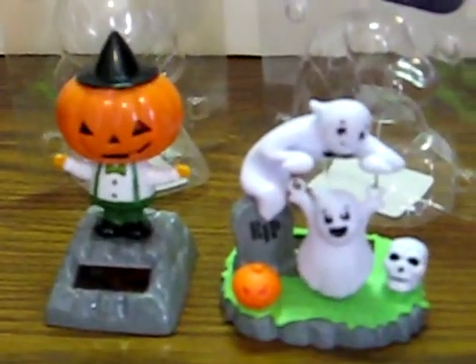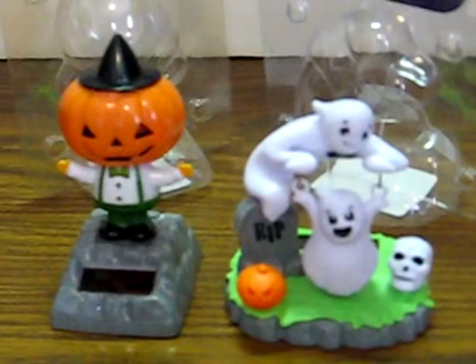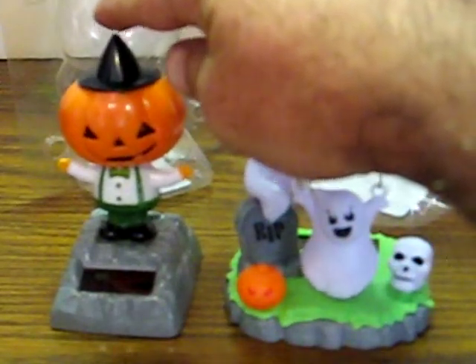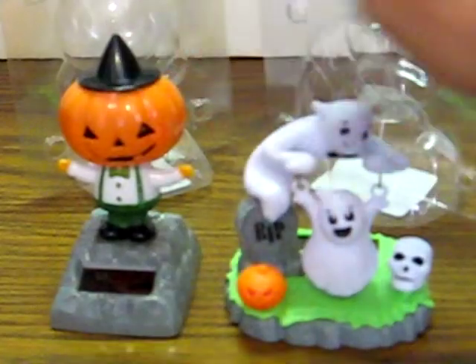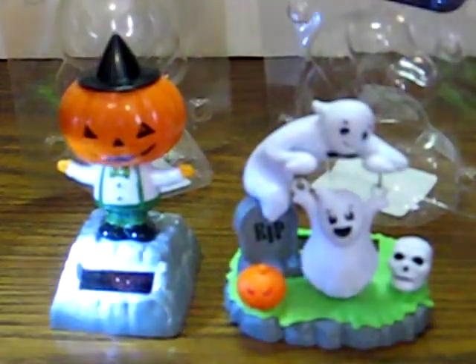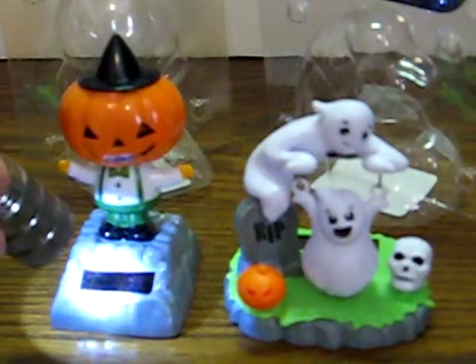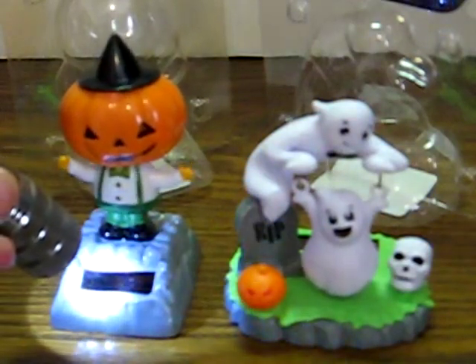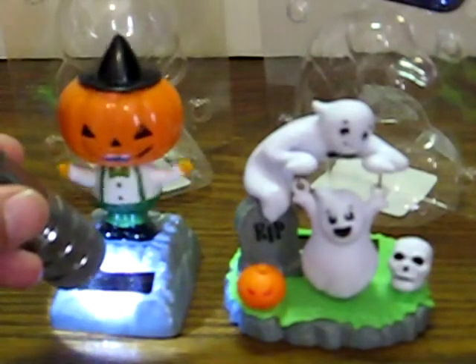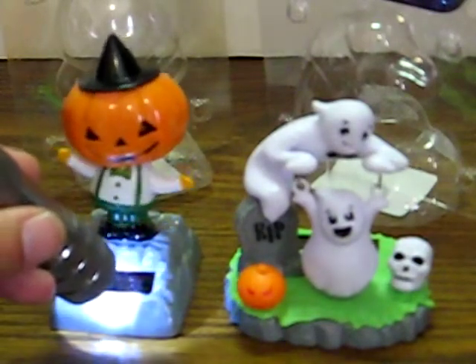Anyway, let's make these guys dance. There he goes. Oh wow, he's really booking there.